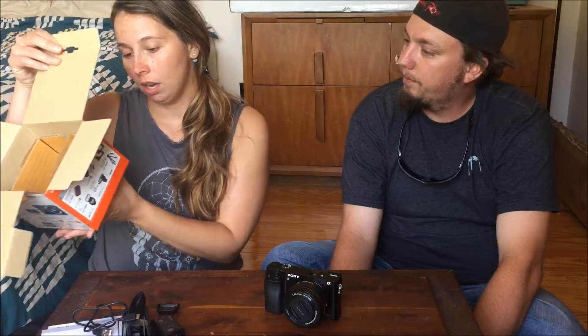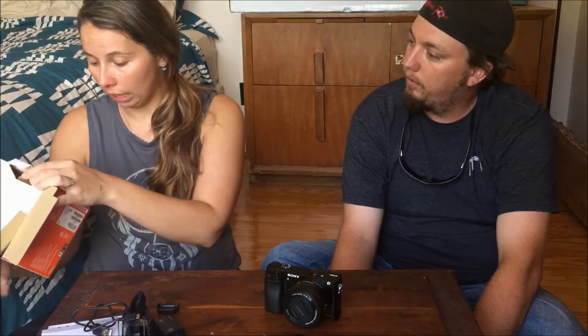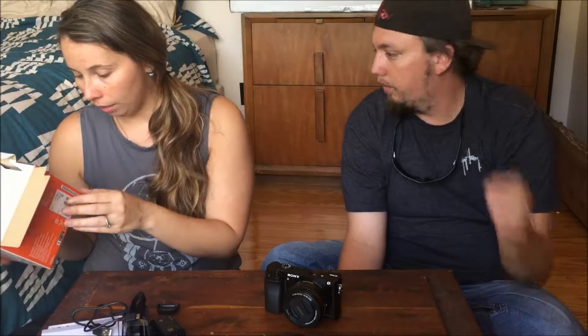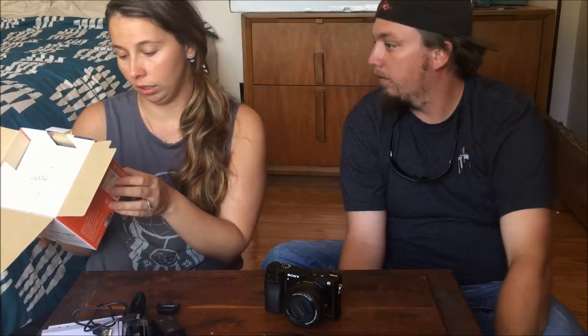So this is wonderful. This is the camera — it's 24.3 megapixels. It does have WiFi connection so I can transfer my information from here to my phone or to my computer.